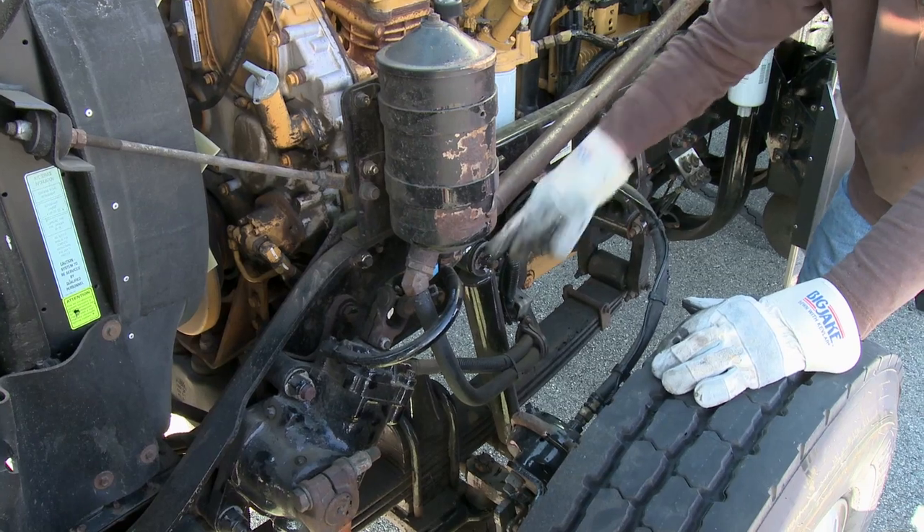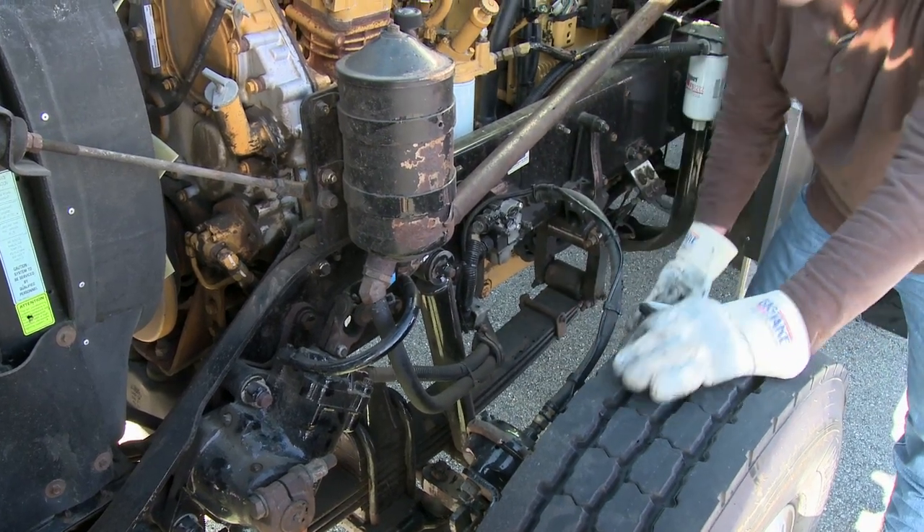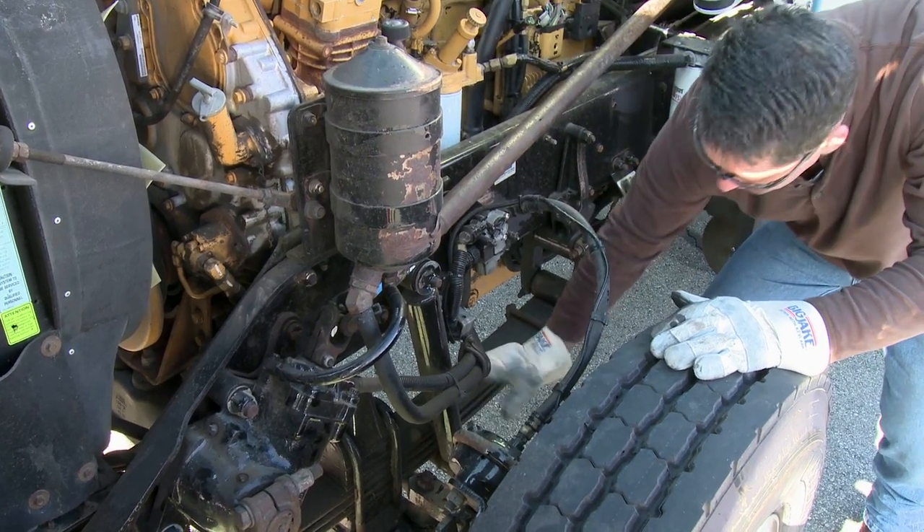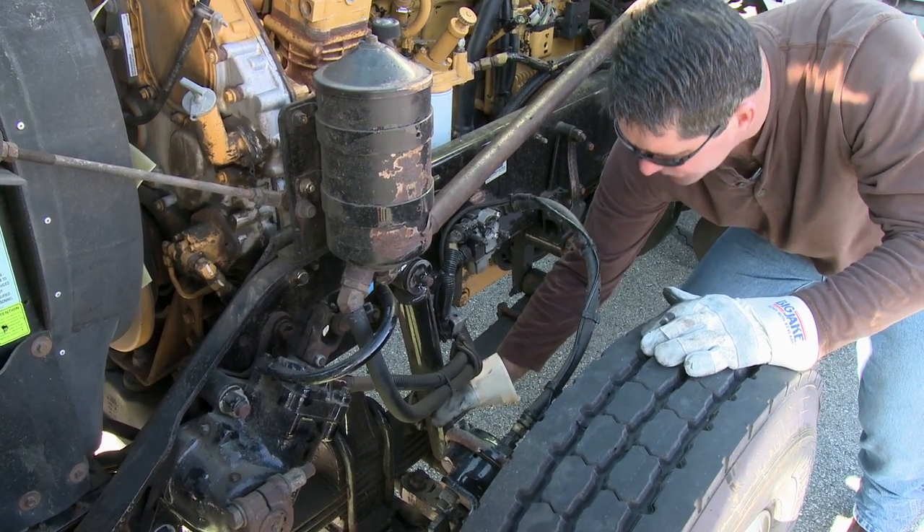Then I go to my shock. Make sure the shock has the top and bottom mounting bolts. I look right to the middle of the shock to make sure there's no oil showing signs of it wearing out.